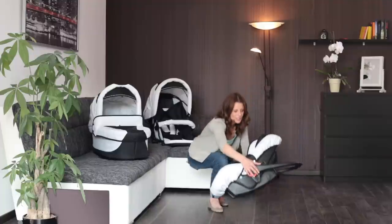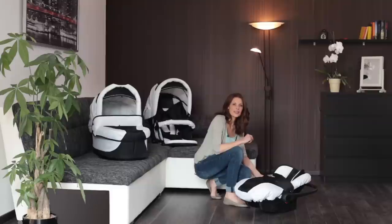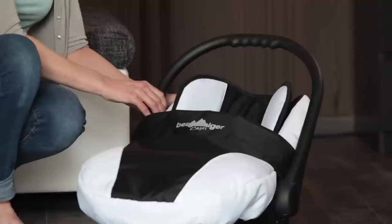You can adjust the carrying handle of the infant carrier in four different positions. When the carrying handle is adjusted completely back, the seat unit is in a secure upright position and you can put it down without it rocking. When the carrying handle is adjusted one position higher, the seat unit will be in the cradle position and sleeping position.